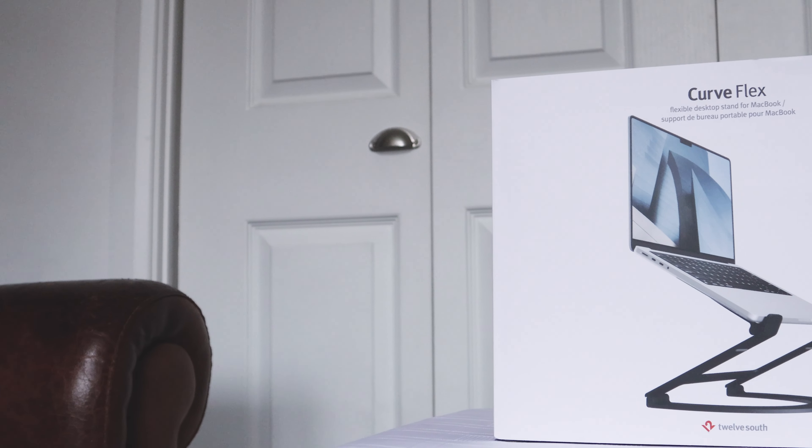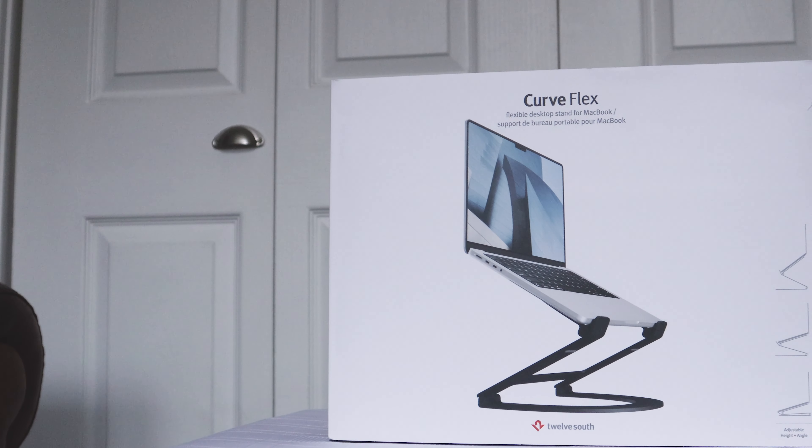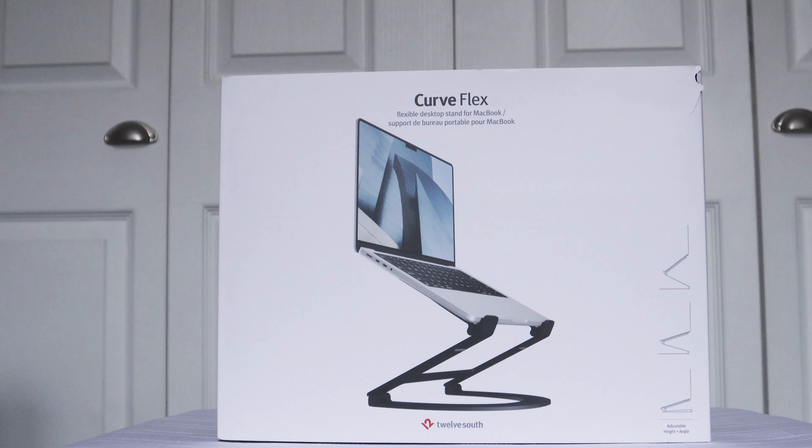Something that might irritate you a little bit is that you have to remove your iPad from its case every time you want to use the bracket. The hover bar can't hold the weight and it'll begin to sag. This could be a deal-breaker, because it might be a mission to get your iPad out of your specific case.